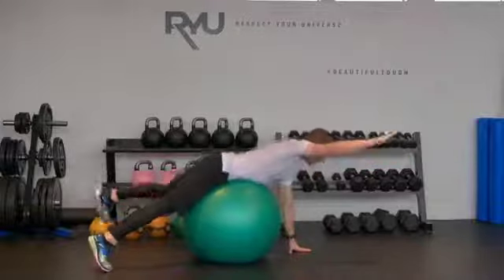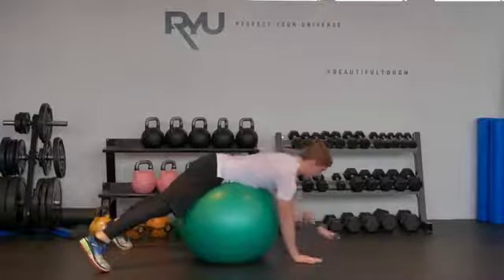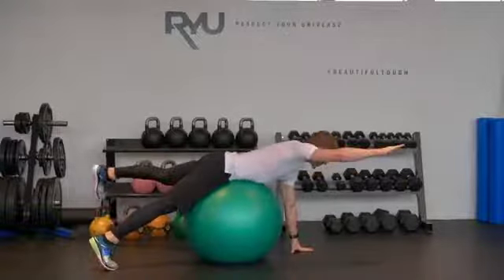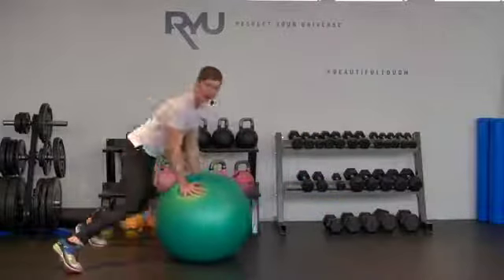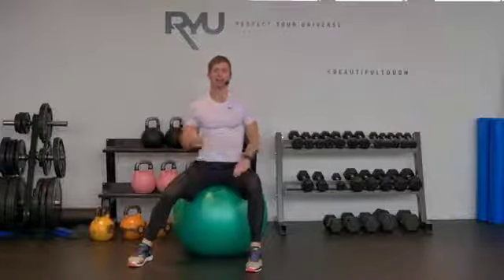Then I'm going to switch sides: right arm with left foot, then left arm with right foot. I'm just going to repeat alternating this sort of flying superman position — opposite arm, opposite leg coming up one at a time. That's your alternating superman on the ball.